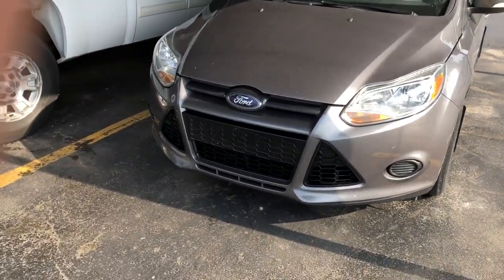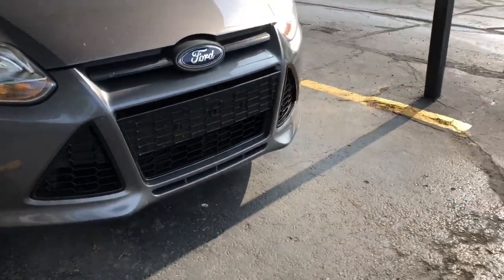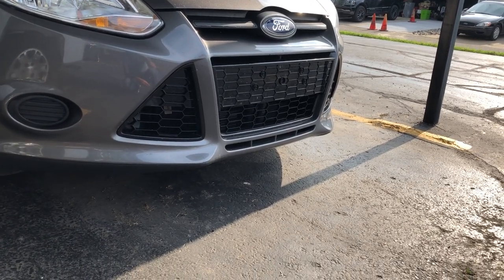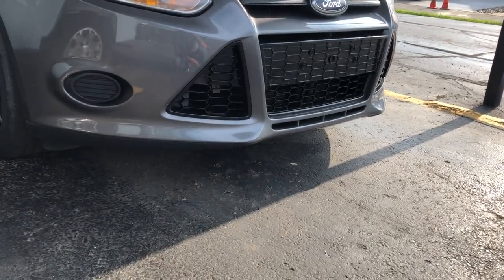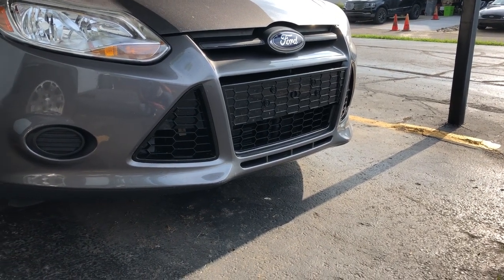Since the last video, what I've added was these honeycomb grill inserts. I don't know how well you can see that — I just got them off eBay. They look really nice. Better airflow because it opens up these sides more instead of being fully blocked. They're pretty inexpensive and they look a lot better too.